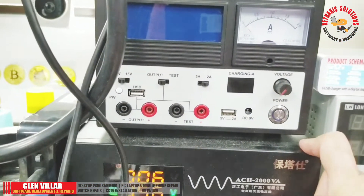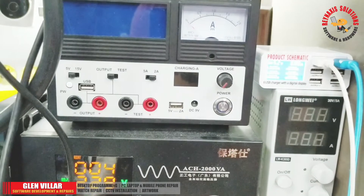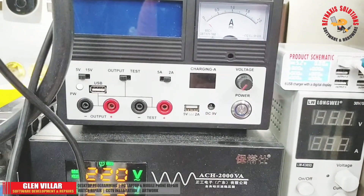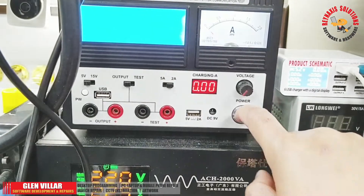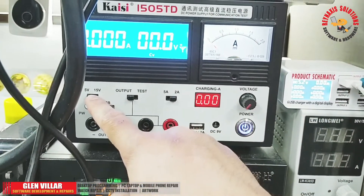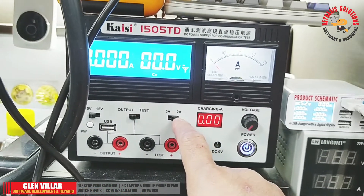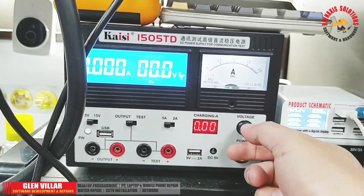The Mechanic iBoot box requires external power to power it up. Here I'm choosing my KAIC 1505TD as its main power supply. As you can see here, I'm going to set its voltage output limit to 5 volts and maximize its amperage to 5 amps.